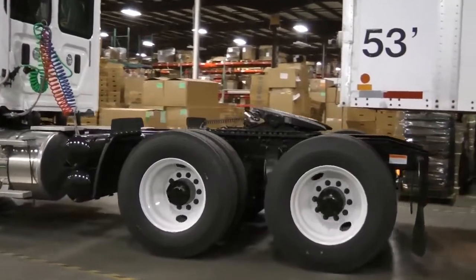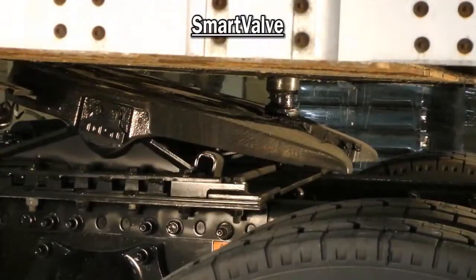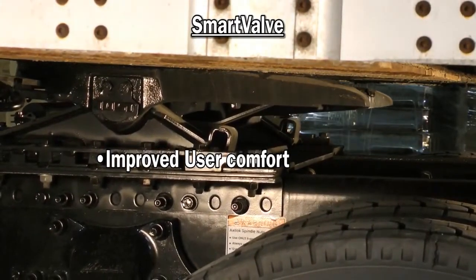In this same situation, but with a SmartValve, the driver can couple the trailer and tractor by simply raising override height, thus lifting the trailer and load. This allows for easy final adjustment of the landing gear.